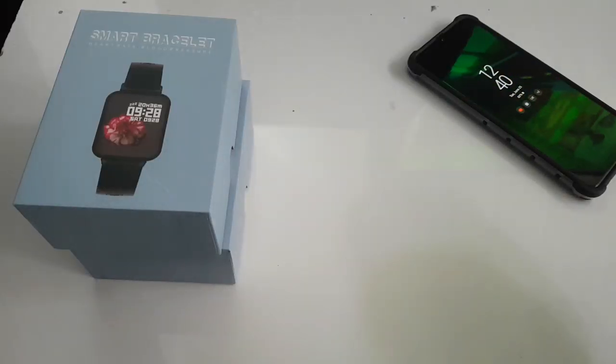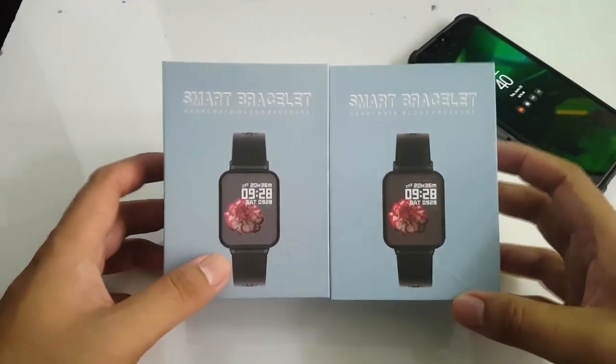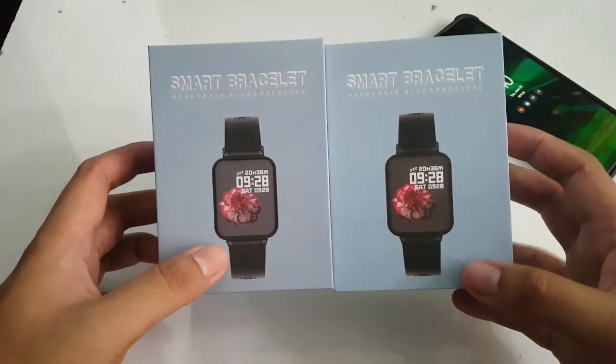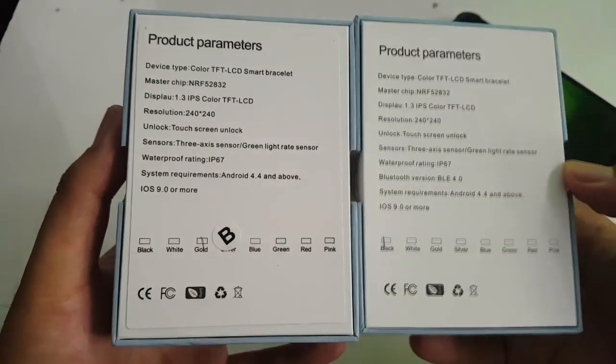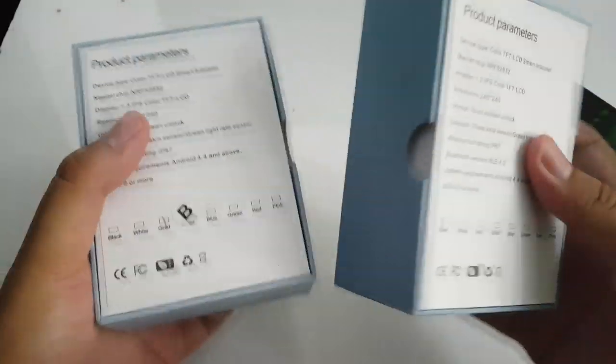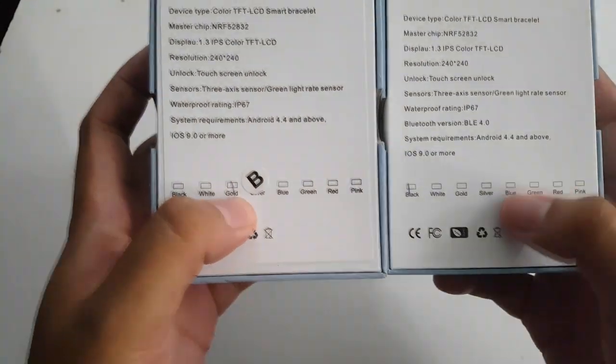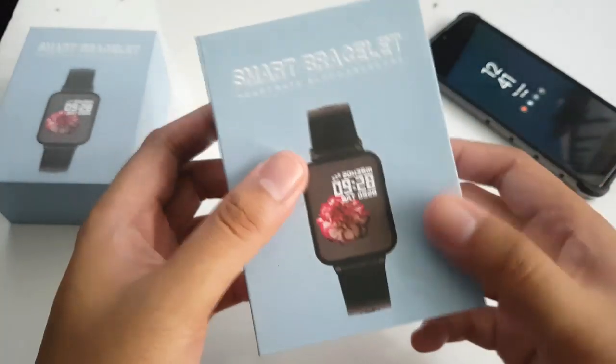Today we're going to be unboxing one of the more affordable smart bracelets on the market — the B57 smart bracelet, also known as the Hero Band 3 in other countries. I'm not really sure who the manufacturer is or what the brand is, but from research I saw it could be sold under different brand names. I actually purchased two of them: one is the gold variant and the other is the black, so we're going to be unboxing the black variant here.